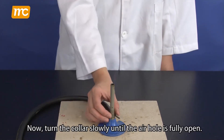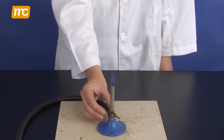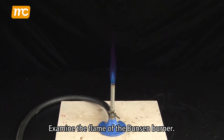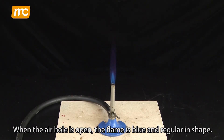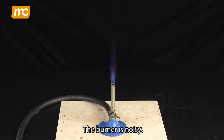Now turn the collar slowly until the air hole is fully open. Examine the flame of the Bunsen burner. When the air hole is open, the flame is blue and regular in shape. The flame is non-luminous and the burner is noisy.